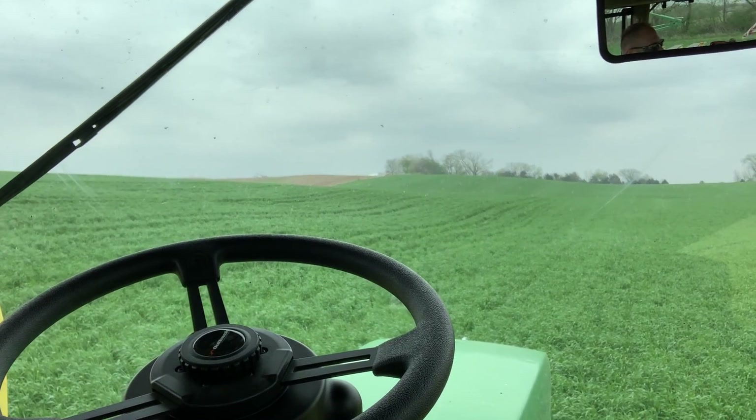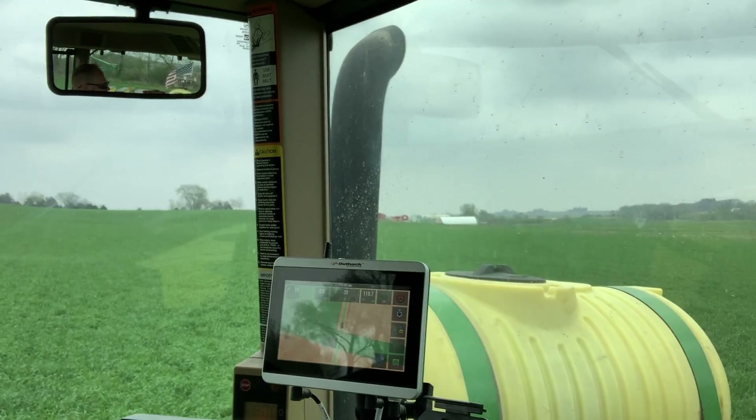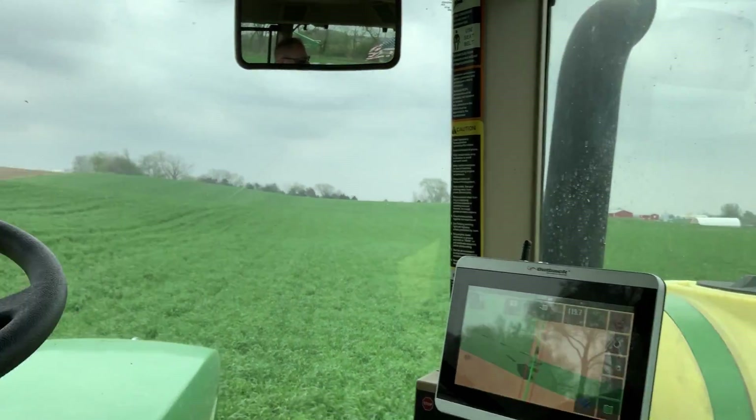Got a beautiful view, no dust, smells nice out. Got that fresh lush grass growing — that cereal rye. It's really nice, looks really good.